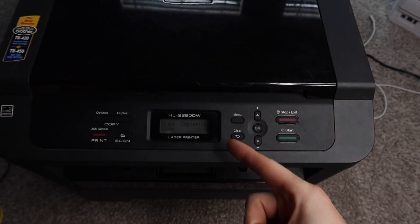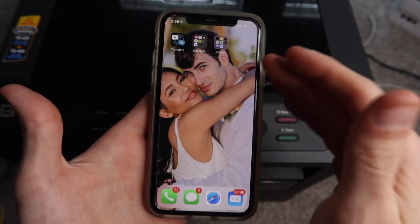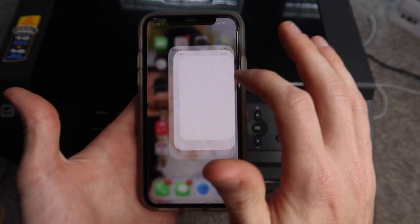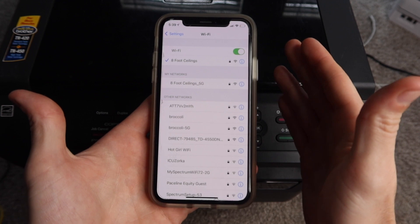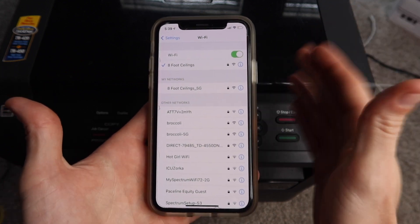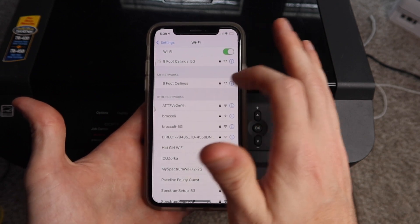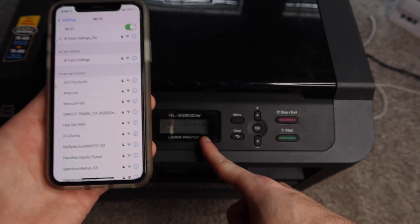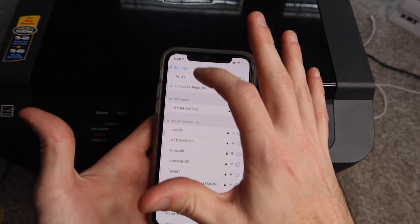So our printer is plugged in, it's turned on, it's already connected to Wi-Fi, and then you're going to connect your iPhone or your iPad to the same network as your printer. You can go to Settings, then go to Wi-Fi. If you have a dual-band router you can be on the 2.4 or the 5 gigahertz band — shouldn't be a problem. The printer is actually connected to 2.4 gigahertz but you should be able to print to it connected to either of those networks.